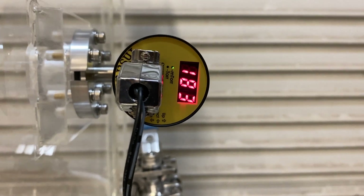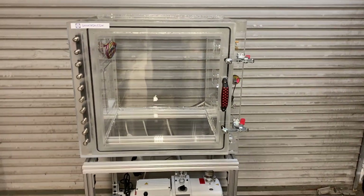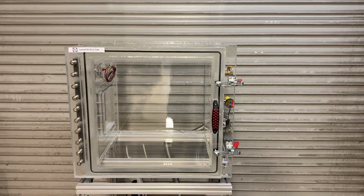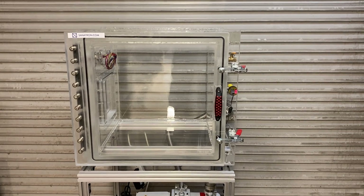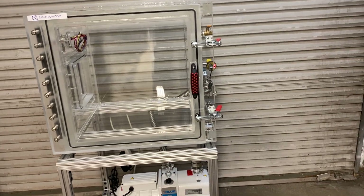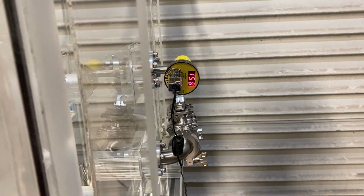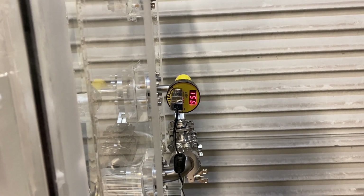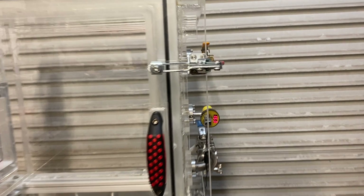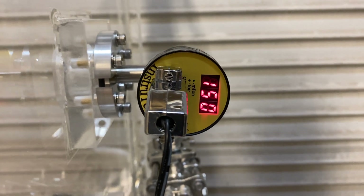Look at this — 182 millitorr! That is crazy. That is 99.99% vacuum. In about five minutes we went from 760 torr at sea level down to about 159 millitorr — that's not torr, that's millitorr. 0.01554 — that's insane. That's how good this vacuum system is.